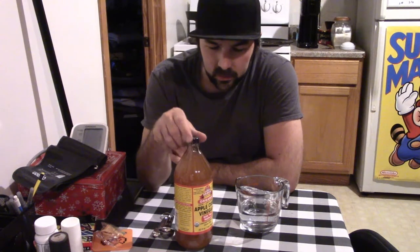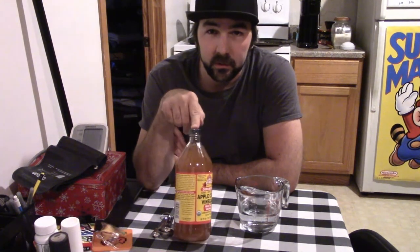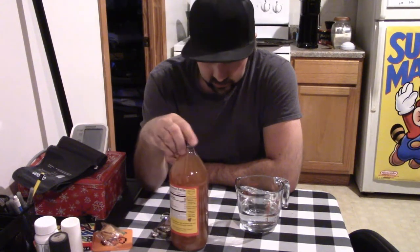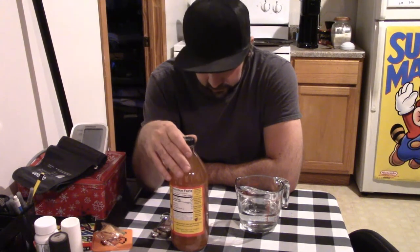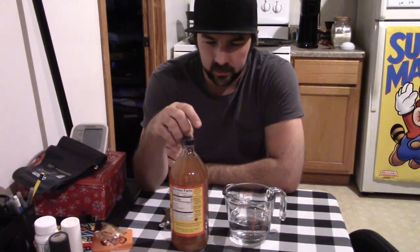This is supposed to be good for you in a lot of ways — if you look up videos on it. Basically, the label says to have one teaspoon with eight ounces of purified water, but I'm going to use tap water. I've got some measuring spoons and I'm going to be exact about it for the first time. They said not to drink it straight because it can hurt the enamel on your teeth — it's very acidic.